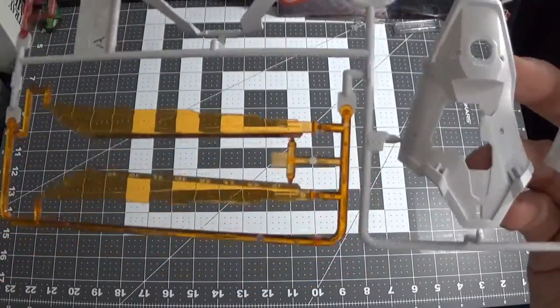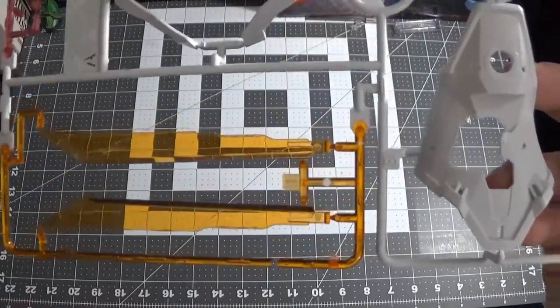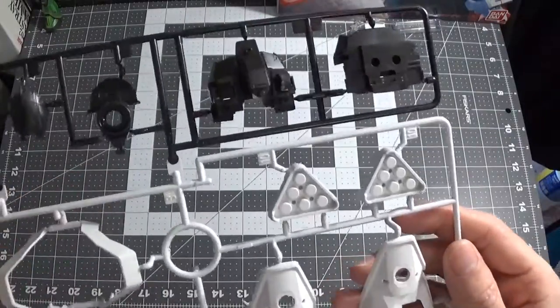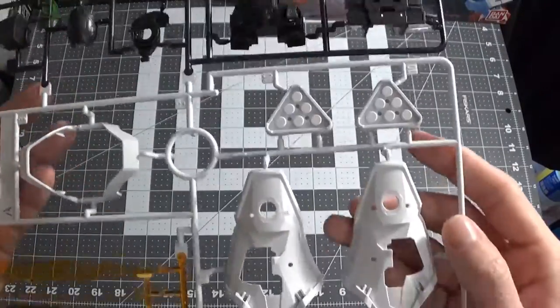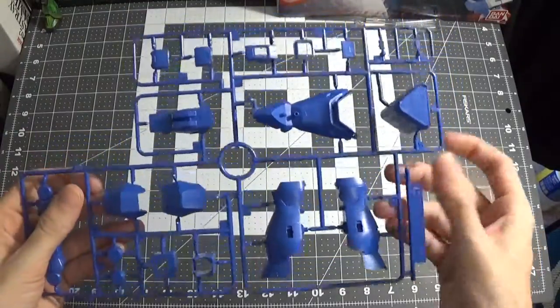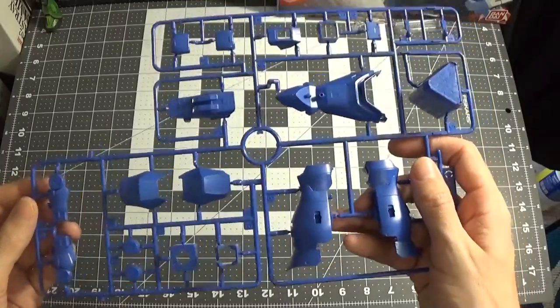For me, I probably won't even have these clear pieces. If it's only going to be in the back, I'm not going to have these attached to the sword. The sword is going to be on the back — it would be like a beam weapon for mine. You get these in a black color as well.